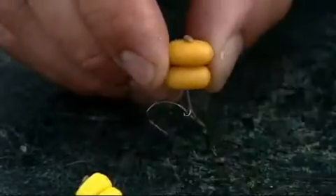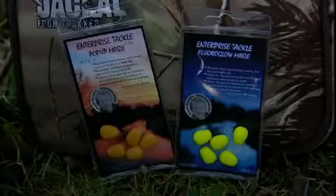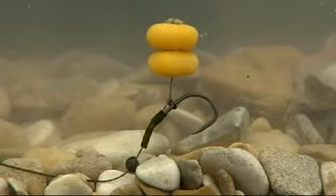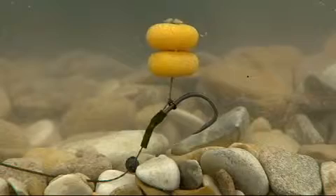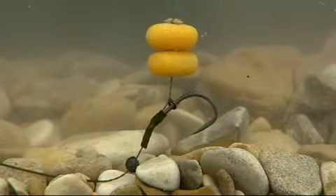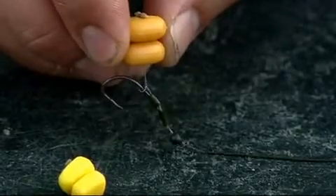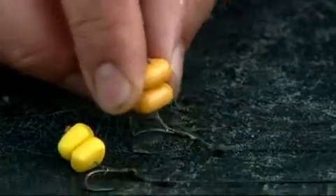If you want to use a bigger hook, that's a couple of grains of maize. Because it's bigger, that floats just a little bit better than the corn, so you can get away with a bigger hook. A size 6 wide gape like that would sink two bits of corn, which if you want to fish critically balanced is great, but if you want to fish it popped up you need to move over to a couple of bits of maize. So those are my pop-up rigs.